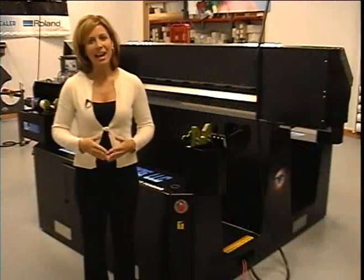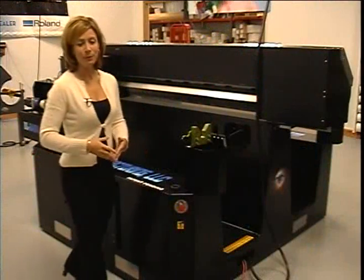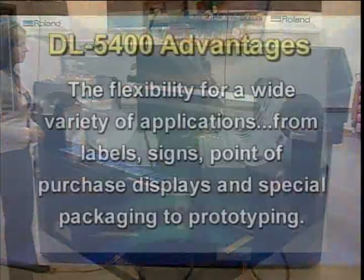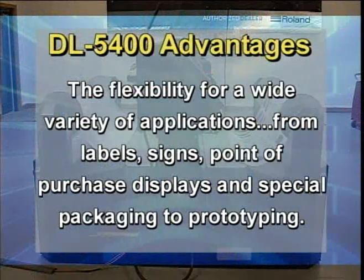Without further delay, I'd like to introduce you to the DL5400 Digital Wide Format Label Printer. Here are just a few advantages the DL5400 offers you and your customers.